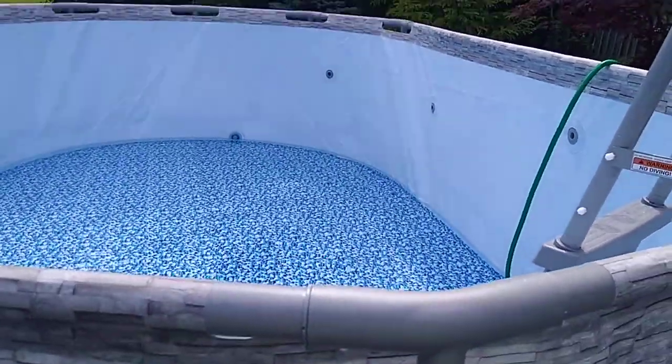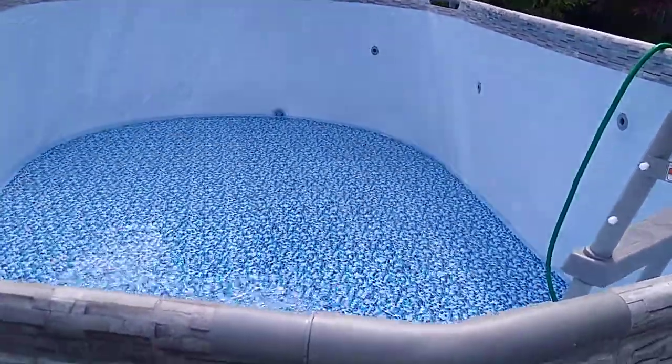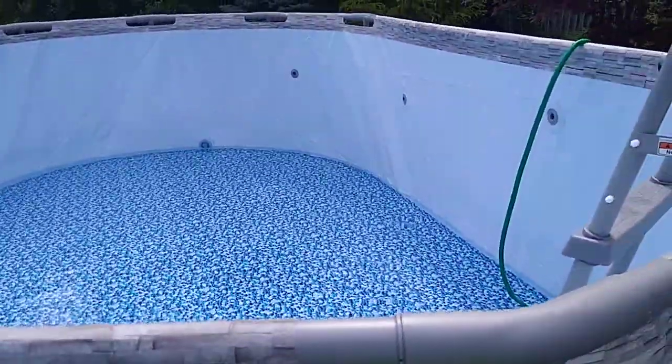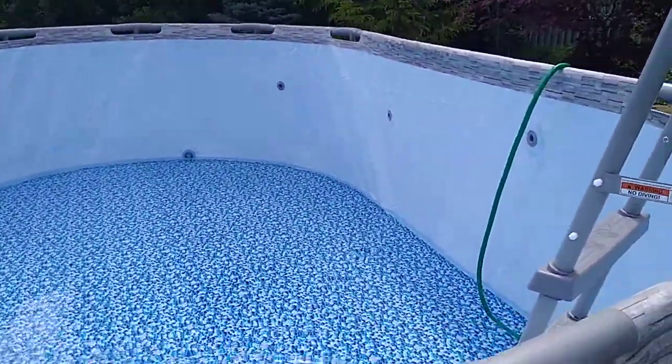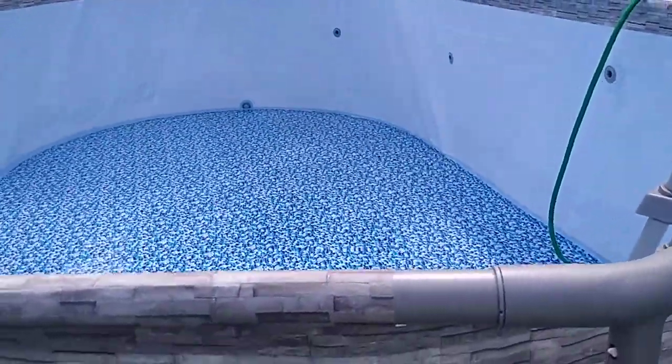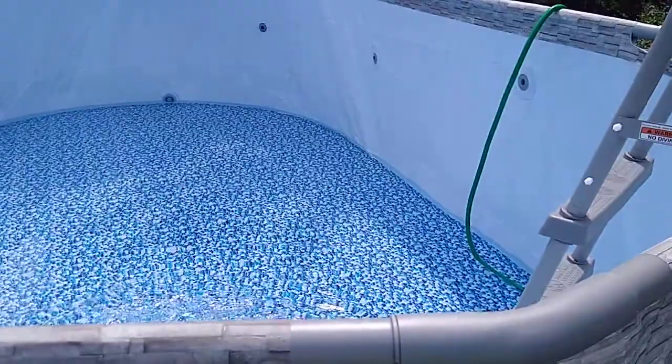It's a little around 11, 11:07. Water's been running at least an hour. Not bad. We started by 8:30, had the pool done by 10. Water running by 10 something — about an hour.